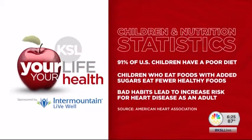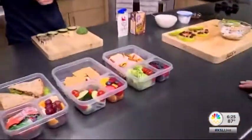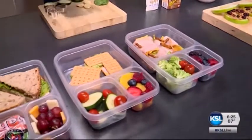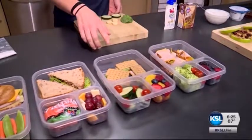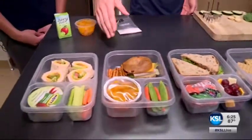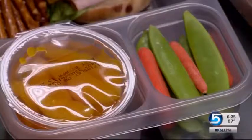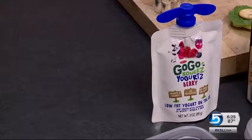These habits lead to an increased risk of heart disease. For balance, you can look at the lunches we have prepared here — in each one you'll find a whole grain. In these ones, for example, we have pretzels, crackers, whole wheat bread, a bagel, and a whole wheat tortilla. Part of the balance also includes hitting all four food groups. For dairy, you can throw in chocolate milk or a squeeze yogurt.